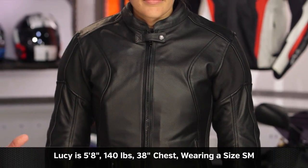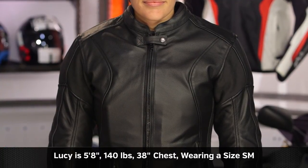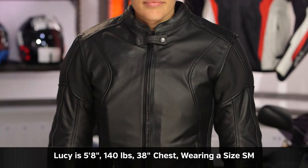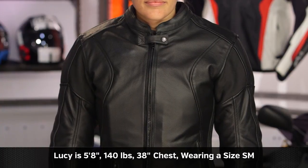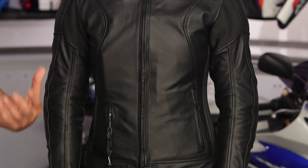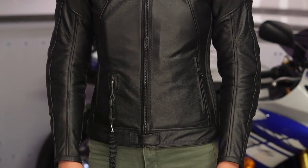From a sizing standpoint, the women's size chart is actually accurate — unlike the men's. Lucy stands at 5'8", weighs 140 pounds, has a 38-inch bust and 29-inch waist, falling right between a small and medium on the size chart. She sized down to a small here — the medium was too big and bulky — and the small fits her spot on with a nice pre-curved sleeve. There is only one color available for the women's jacket: black. Sizes range from small up to extra large.